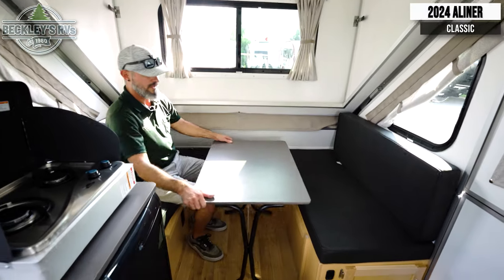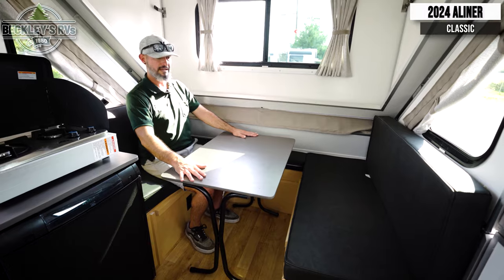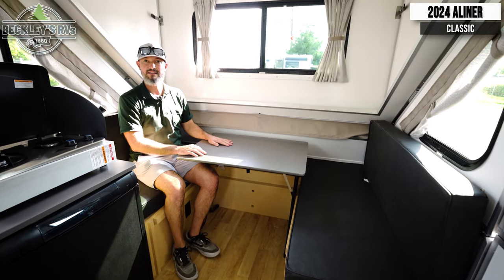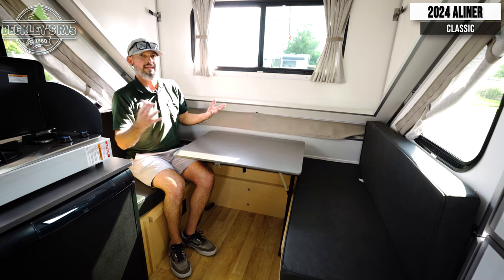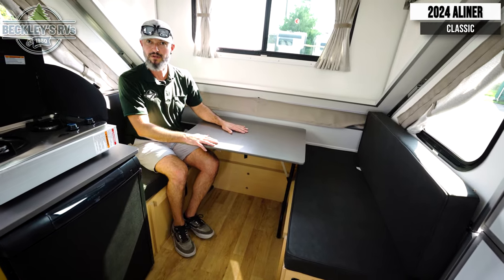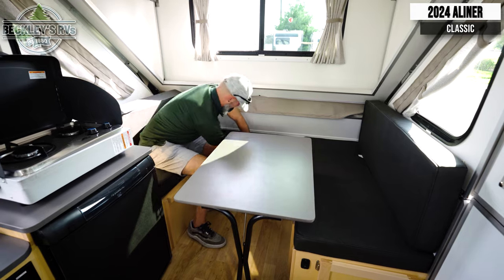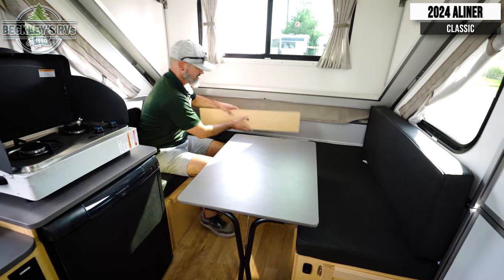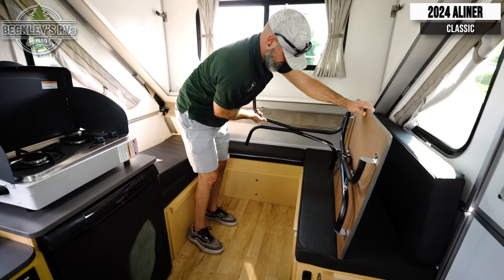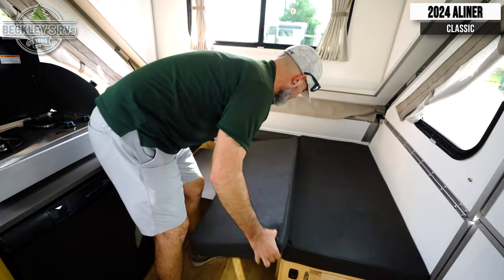Last but not least, you have your front booth dinette. The table is flexible — you can swing up the legs, take it out through the door, and use it outside. Inside, I can use it as a four-person dinette booth, or move it out of the way and use it as a nice little European café dinette. At night it easily transitions into a bed. A-Liner has provided wood slats you can lay across for support, but for this example we'll use the table — get those legs pushed up out of the way, brace it at either side, lay the table down, and back cushions go in place.